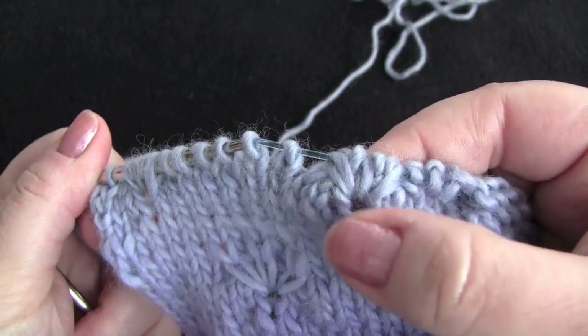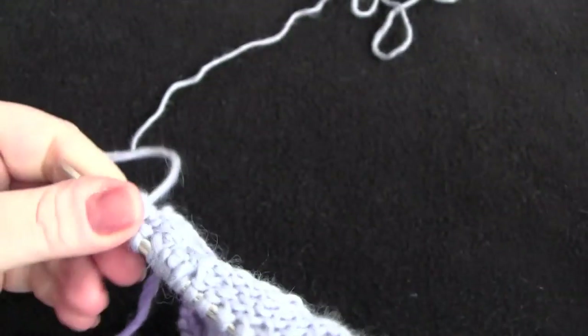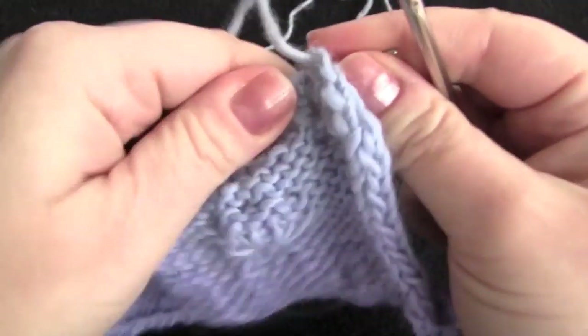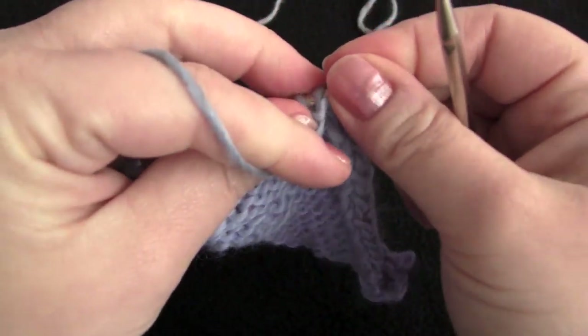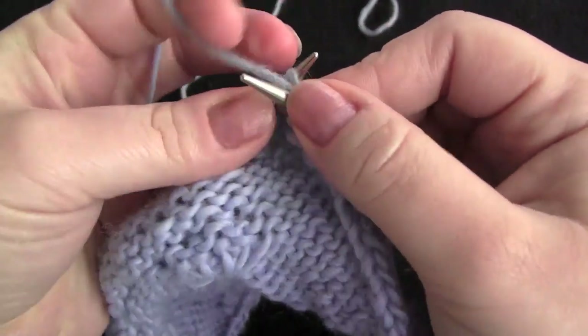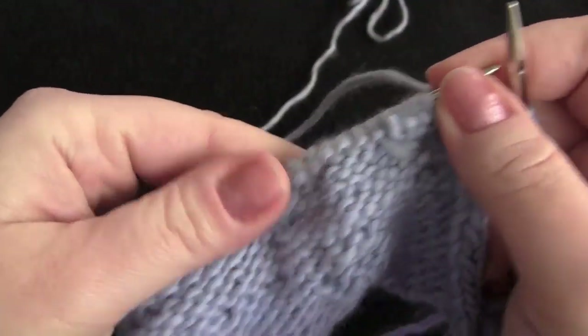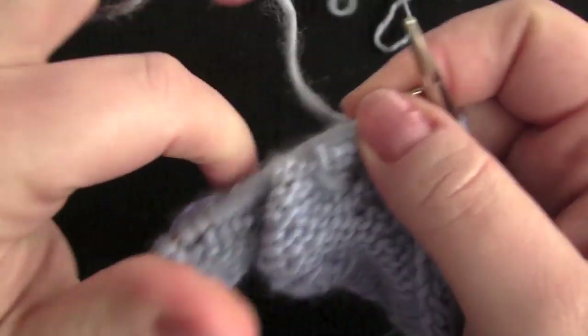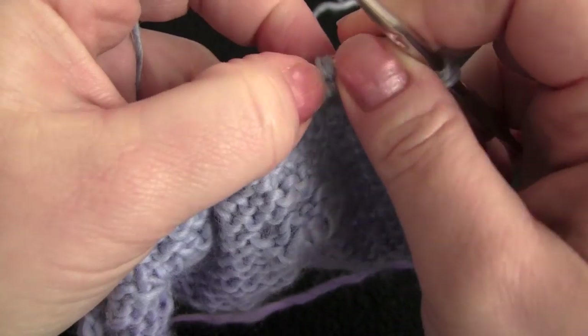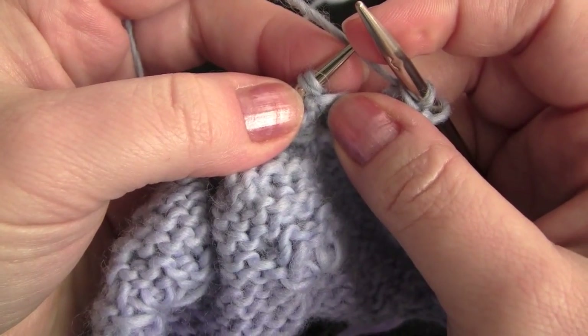So what you have is something that looks like this. Row 8: start by purling 2, and then we're going to begin our pattern repeat. We're going to purl 2 together, purl 1 — twice.